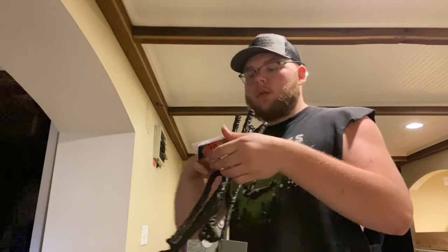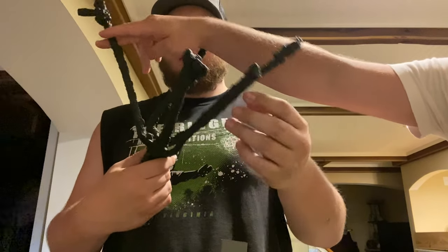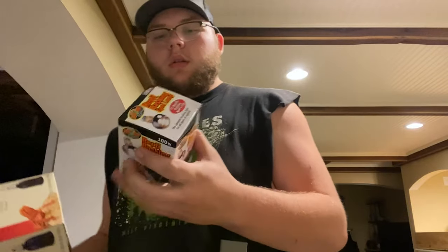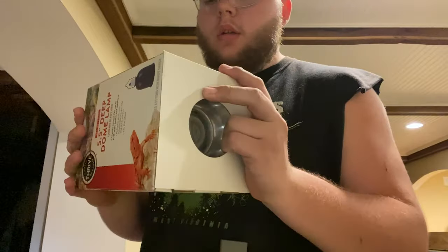We're going to use pothos plants too because the monkey-tailed skink can actually eat them. There's also a jungle vine piece you can bend — they've got a pretty prehensile tail so they can hang on it. It's just a baby so that works fine. For lighting we got a regular dome, a 100-watt basking bulb, a 5.5-inch UVB bulb — so expensive for no reason, but you really need it. And another light dome as well.